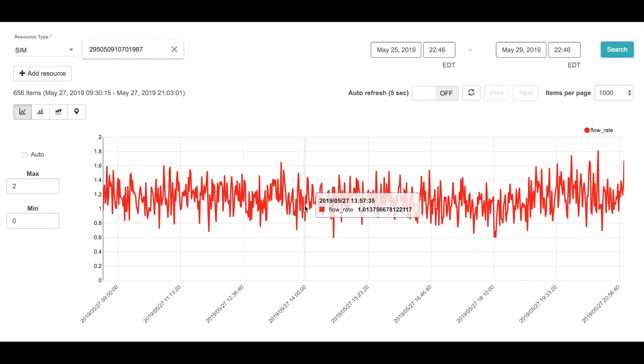For example, right here we're looking at an 8-hour window for when the IoT flow meter was in a river and streaming out data on 1-minute intervals. This gets plotted and we're able to monitor it as it's happening, and then go back and look at it later to do trend analysis — the data is captured and provided here for us to easily view it.